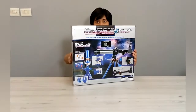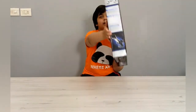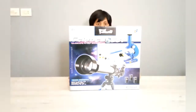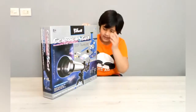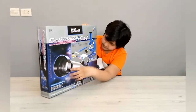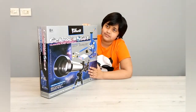It is a two-in-one set. It has a telescope and a microscope. It is a scientific study Science O set — telescope and microscope. This is the front of the box. It has the microscope and the telescope and the stuff it comes with.